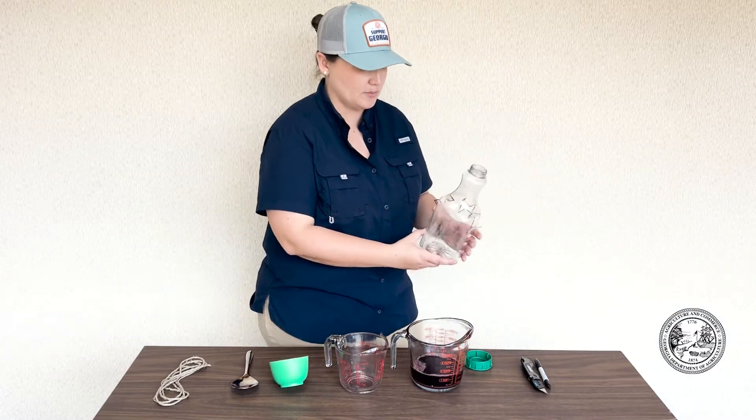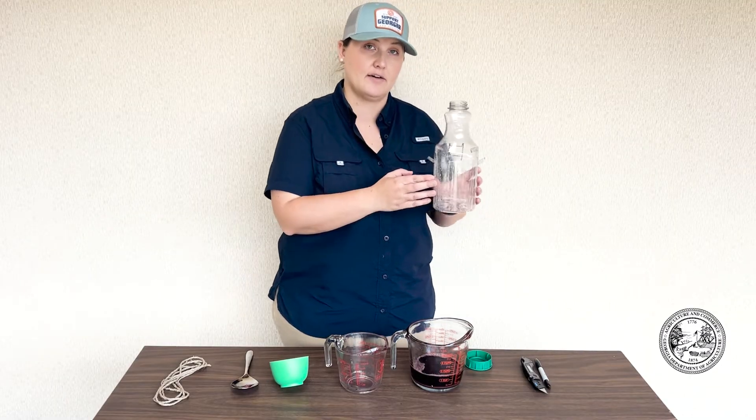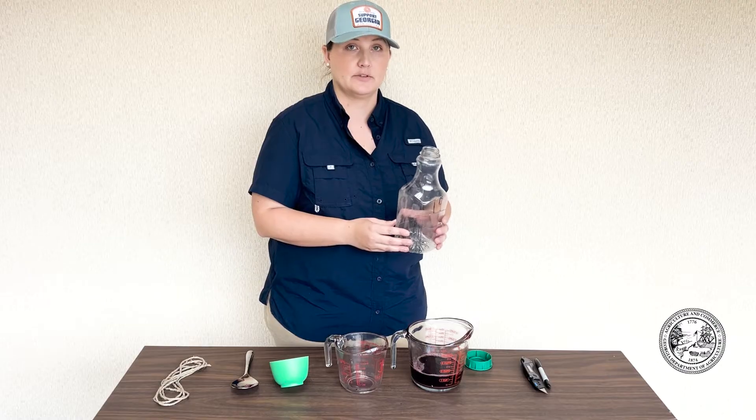When you go to pour your solution into your trap, you want to be sure that you pour on the side that doesn't have the opening. This will ensure that you don't spill the bait solution on yourself.